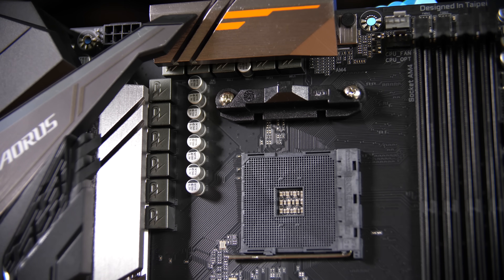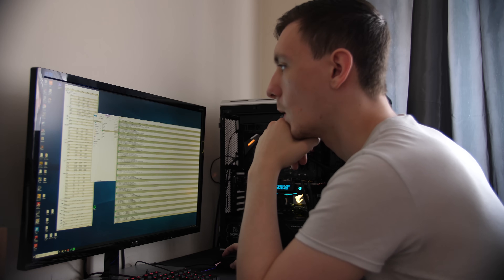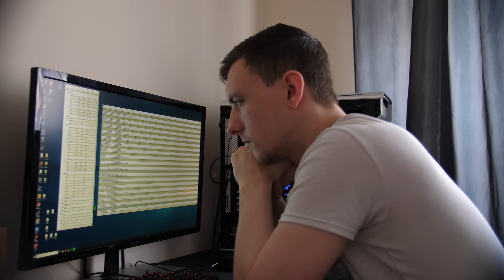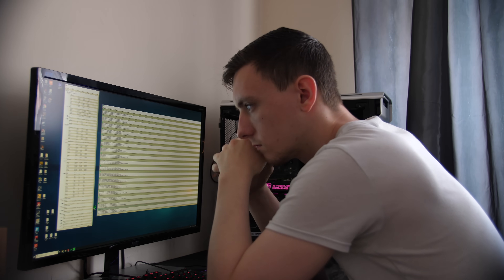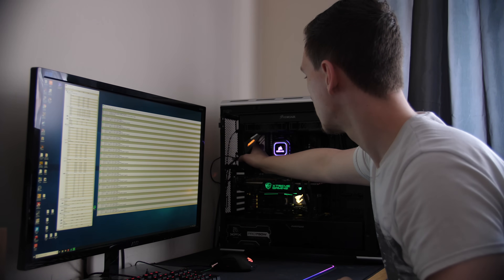Just above the socket you have the 8+3 phase hybrid PWM power phase design. I was testing with a 2700X and it handled this just fine — the 2700X didn't throttle at all, even under Prime 95 full load for an extended period. The VRMs did get a little bit toasty, around 60 to 70 degrees, but bear in mind that was with a case with basically no airflow and an AIO cooler rather than a stock air cooler. It's still an impressive board that handles the 2700X just fine.